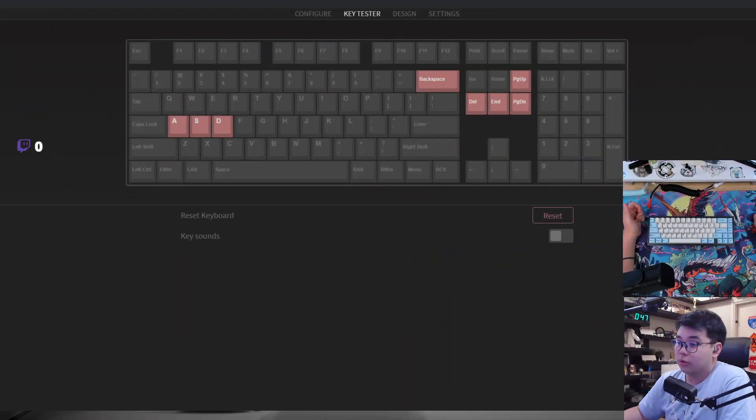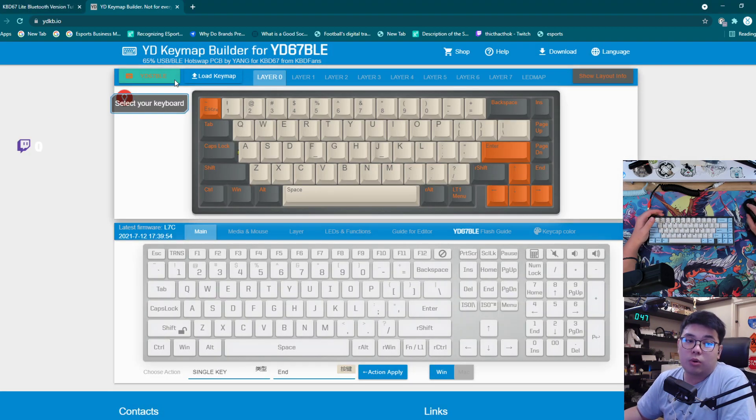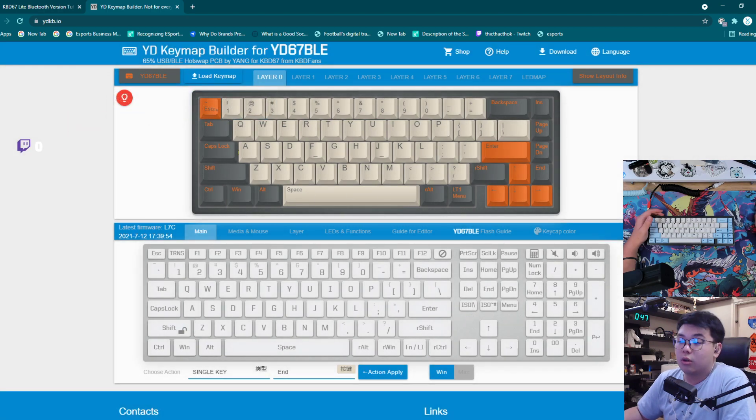First of all, what you want to do is open up this website — I will leave the link in the description below. This is the YDKeymap builder for the YD67BLE. Usually it would show a different keyboard, so what you want to do is find the YD67BLE right here and just click it — it should change automatically.